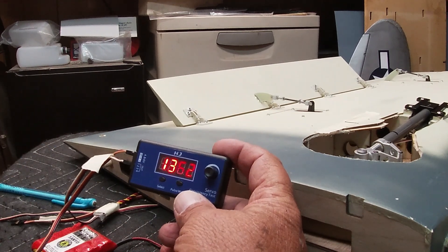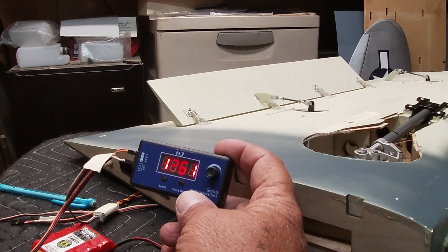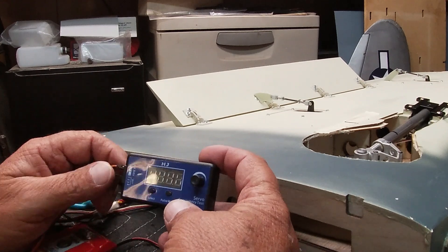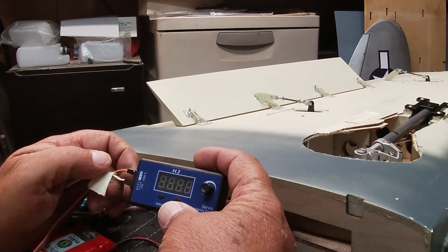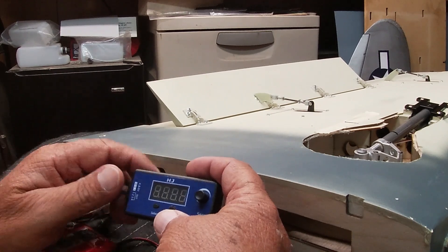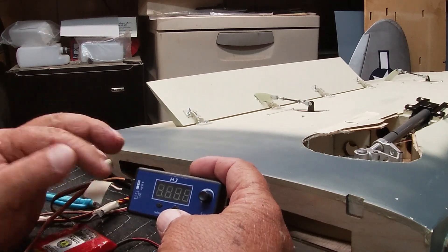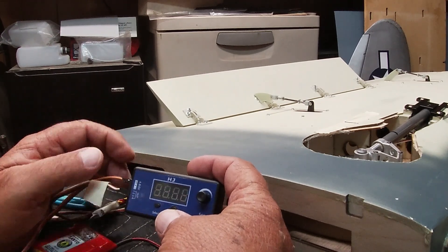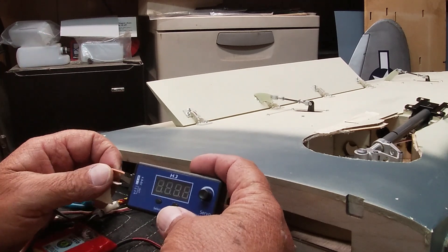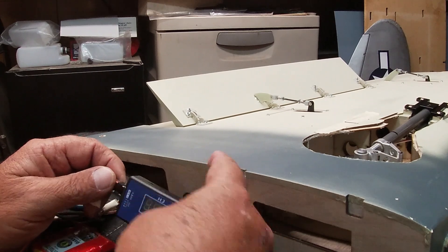Now I'm going to turn this off since we know what we want our throws to be. I'm going to reposition some stuff, get the transmitter out, and show you where to put in these numbers so that when you plug this flap into your receiver, everything should be right on the money.